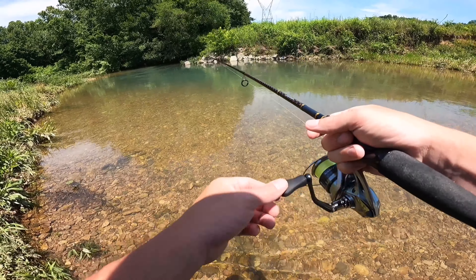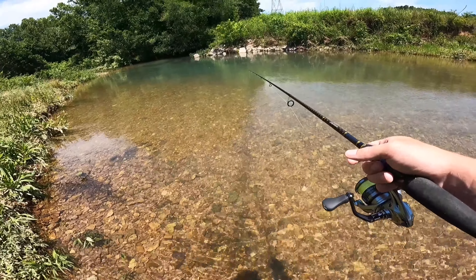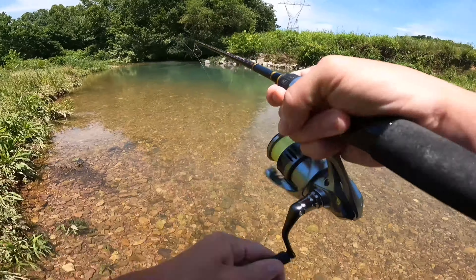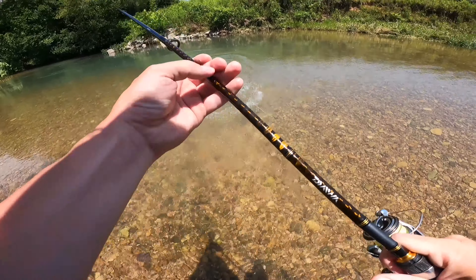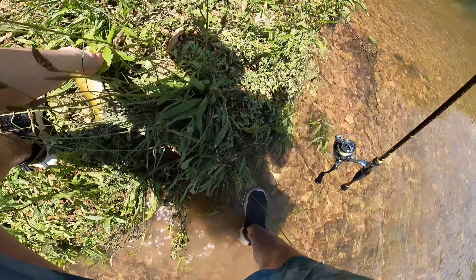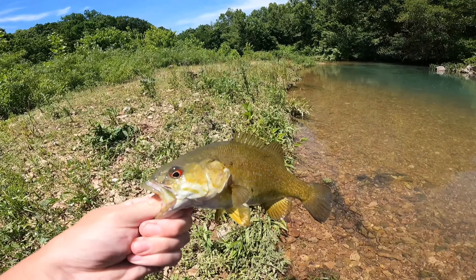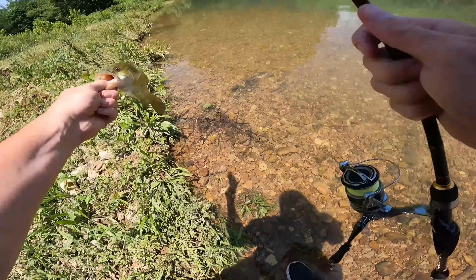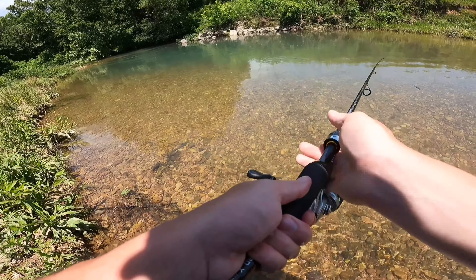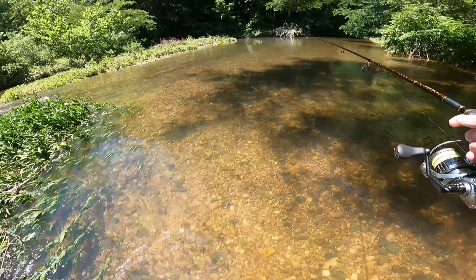We've hit something — might be a fish. No, rock. Oh what is this — there we go, another smallie! Man, they're tearing up this bait right now, and it's really only because I'm letting it flow into the current, just letting it drift. All right, we've got one more hole up here we're gonna hit and then we're gonna start heading back.